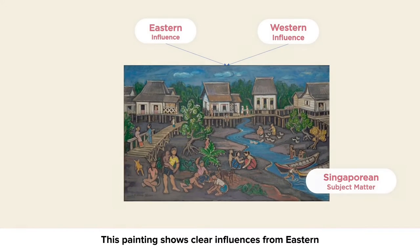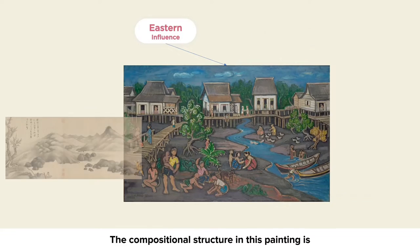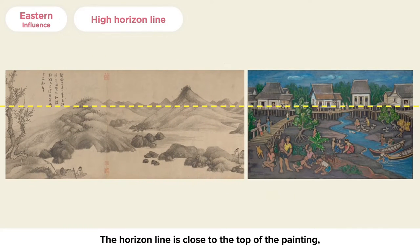This painting shows clear influences from Eastern and Western styles to depict the Singaporean subject matter. The compositional structure in this painting is influenced by Chinese ink paintings. The horizon line is close to the top of the painting, a common placement in Chinese Shanshui paintings.